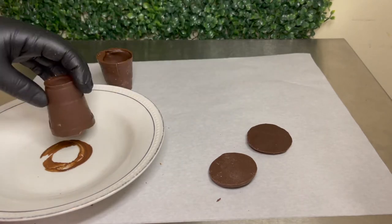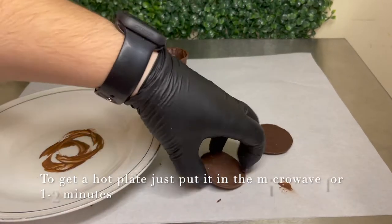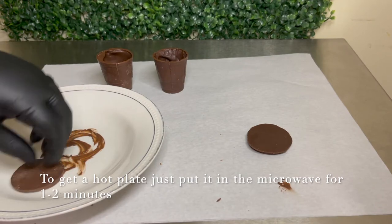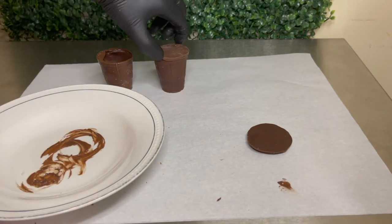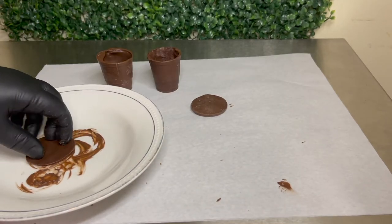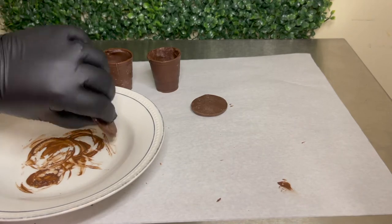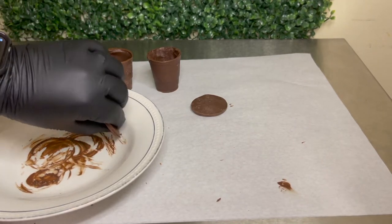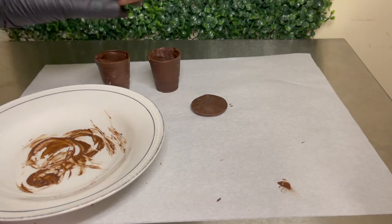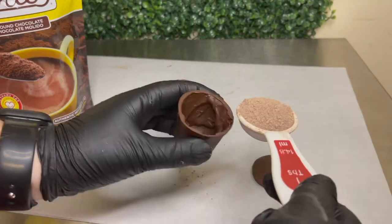For this part I just got a hot plate and rotated my cups and lids just to get the perfect edges. Now it's time to fill our cups — you can use any chocolate you want.